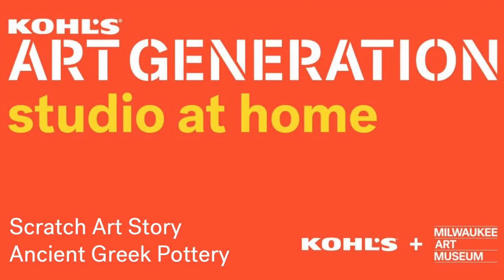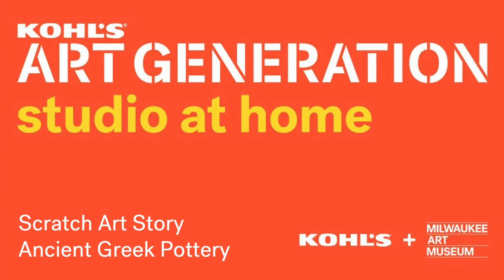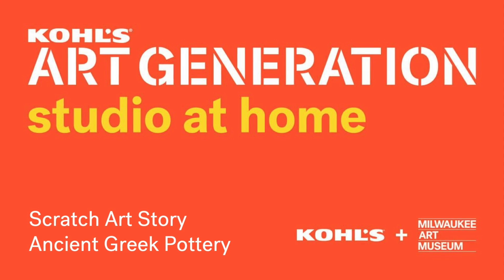Hello, I'm Brett, the Youth and Family Programs Educator at the Milwaukee Art Museum. I'll be showing you an easy way to make your own scratch art board and how to use it to draw a story that won't stop.